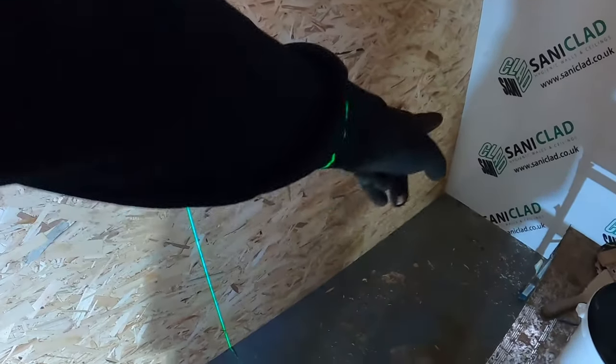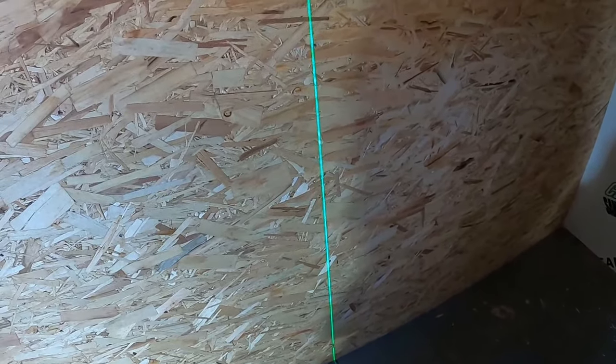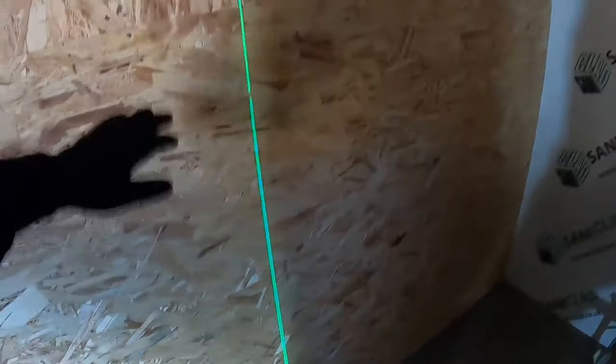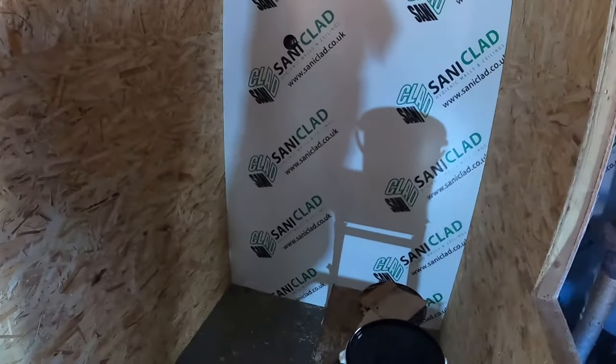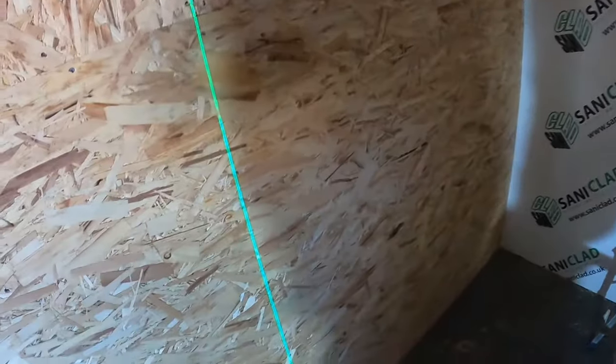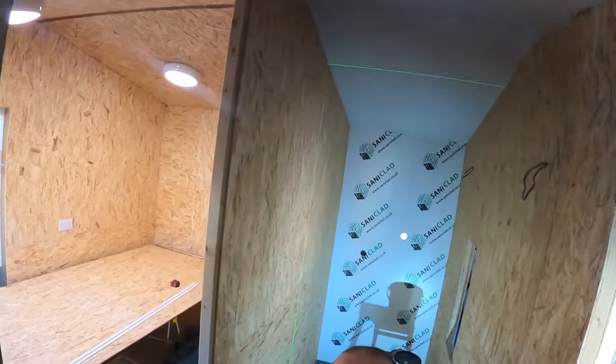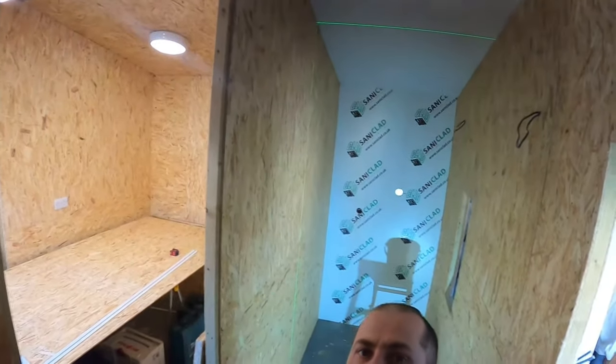In my case it's just the joining trim and then we're going to have floor vinyl fitted, and I'll silicone the bottom edge. You might need to use a stop trim on the bottom depending on your situation. Now I'm just going to apply adhesive on that wall and we'll get the next board fitted.